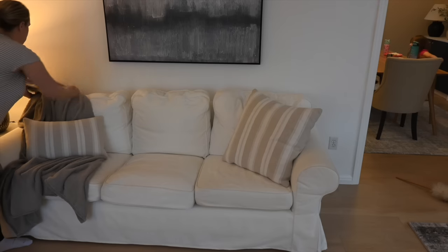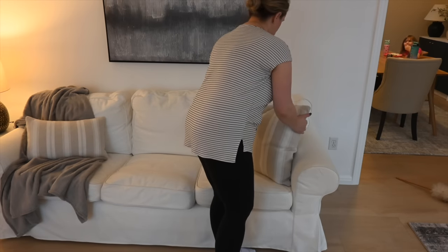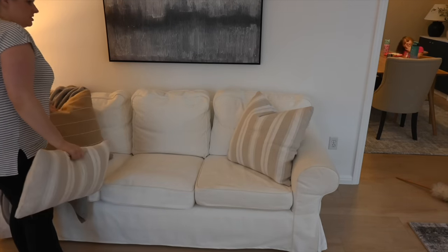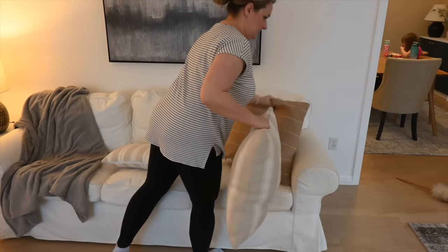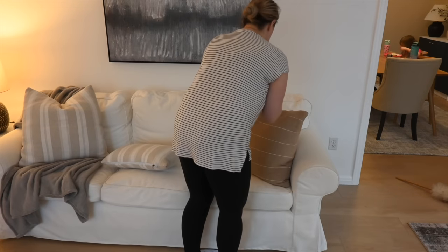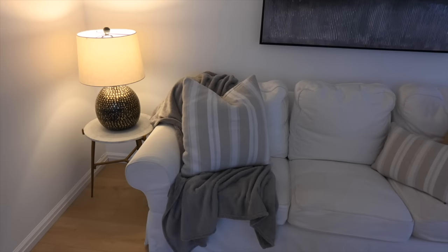These pillowcases are from Woven Nook — I got them maybe four months ago. I love using pillow inserts that I already have and just switching out the cases. It means you don't have to store bulky pillows in your house, and it makes it so much easier when you can just change out the case and store the extra cases instead. I like getting my inserts on Amazon and looking for pillowcases from places like Woven Nook or Etsy.